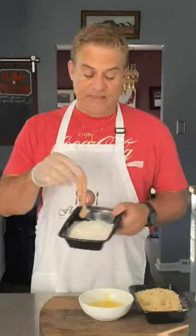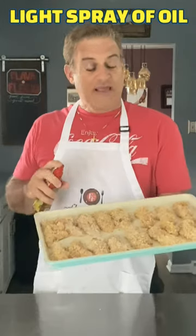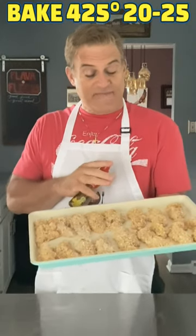Chicken tender — dip that into the flour, into the egg mixture, and into the panko coconut crumbs. Into a 400 degree oven, 20 to 25 minutes. Flip them halfway.